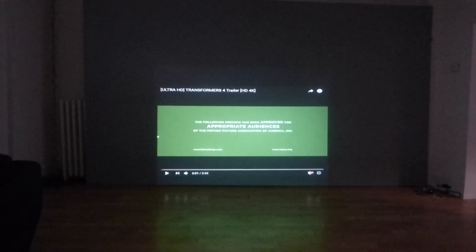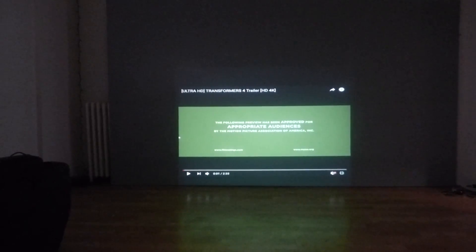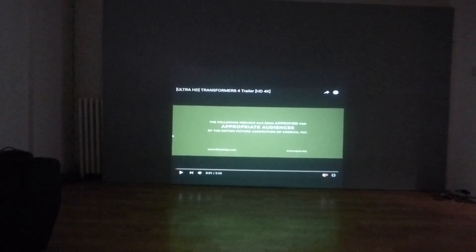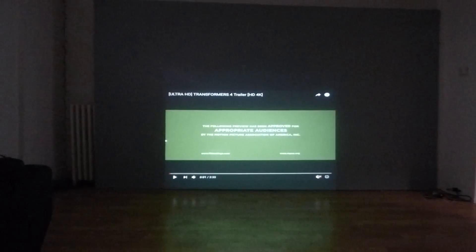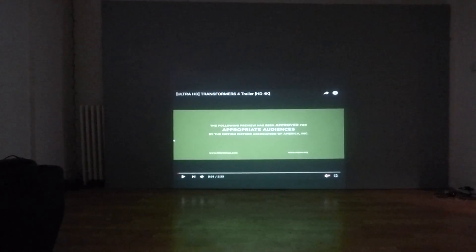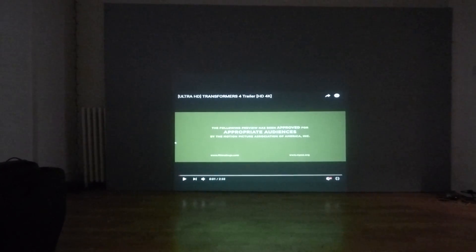I usually don't do these demonstrations with the lights out, but I want to show you something really cool. We have a new kit that's coming out. This is our Pro 2.39:1 Projection Screen 3 Quart Kit. This kit comes with a surface that is 5 feet high by 15 feet wide. These screens are designed for 2.39:1 only.